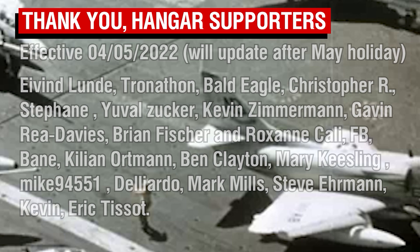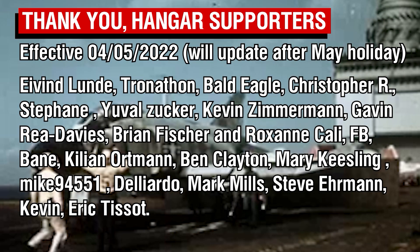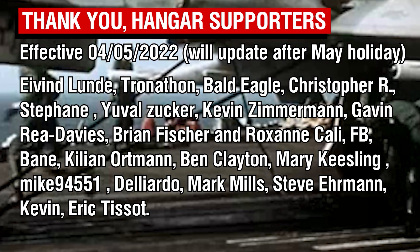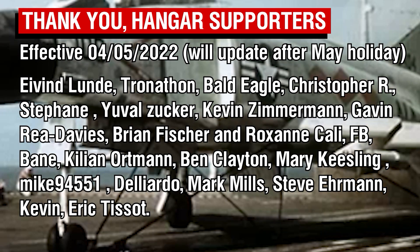As always, thank you all very much for watching, and a big thank you goes out to the Patreons. I will get the list updated and the shoutouts for the Wing Commander tier Patreons sorted as soon as I get back from my holiday. Thank you all so much, and I'll catch you all next time. Goodbye.